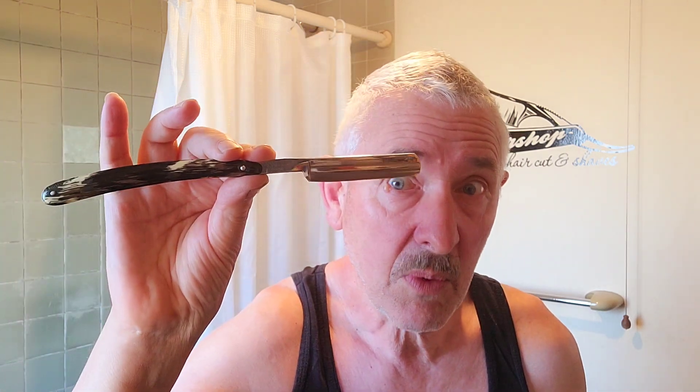And this one is a very beautiful celluloid-scaled little German razor, which again is a rescue case, but it's come up so well. It had a lot of bad hone wear, which I've ground out, removed, and repolished. I didn't think it quite hanging hair tested as well as the Torrey, but we'll give this one a go as well.